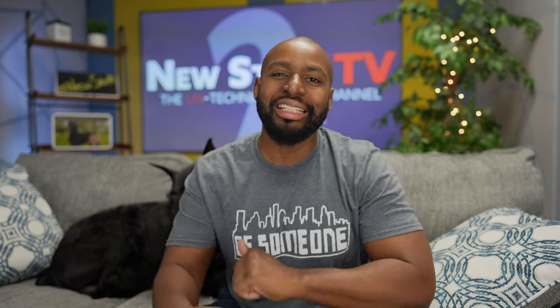Hey boys and girls, welcome back to New Stuff TV, the un-technical tech channel. I'm your host Antoine. Let's get some stuff done, because today we're going to be talking about working from home and the best Bluetooth speakers to do it with.